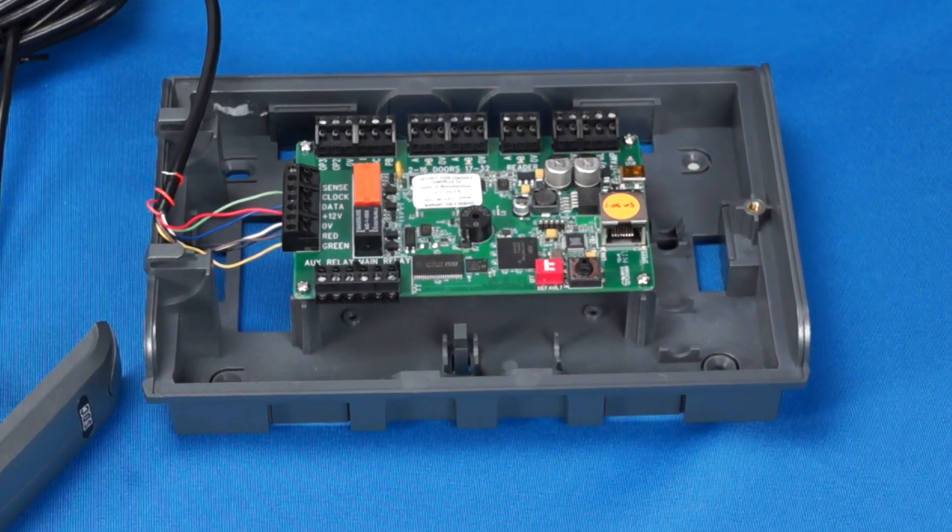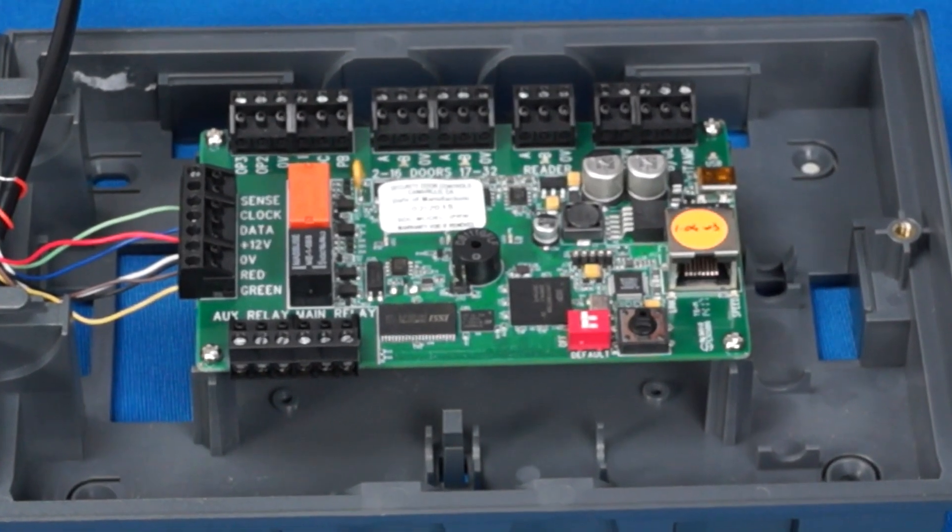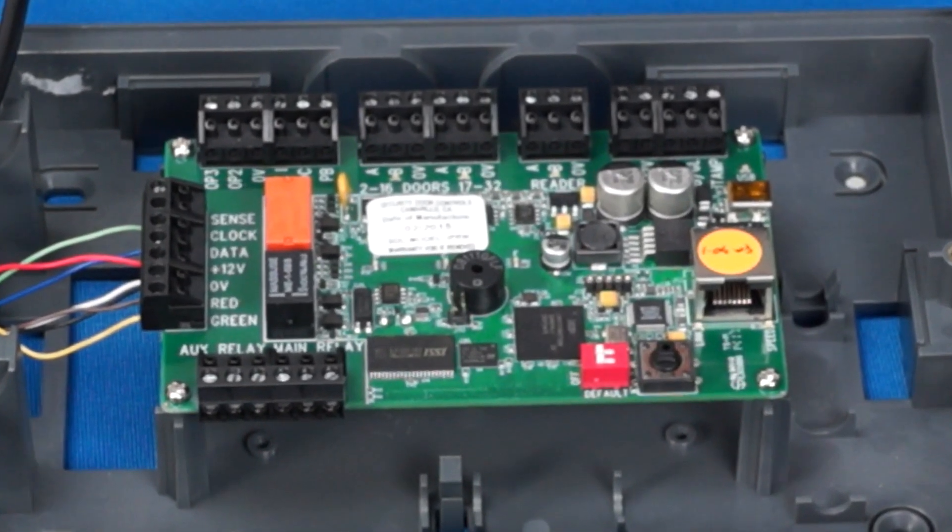If remote access is required, a normally open request-to-exit push button or PIR sensor would terminate here. Wire your REX across the PB and 0-volt terminals.